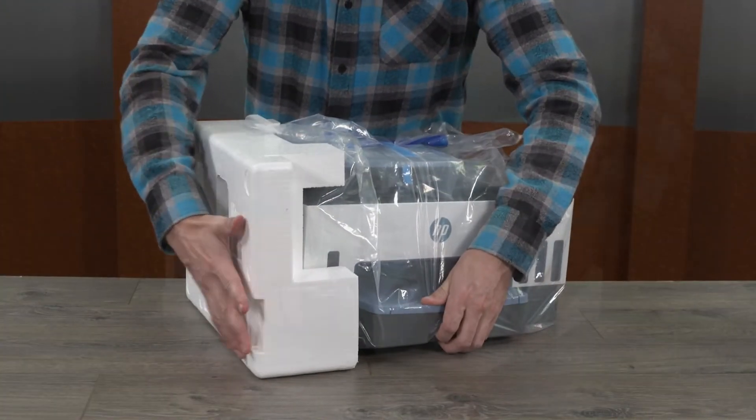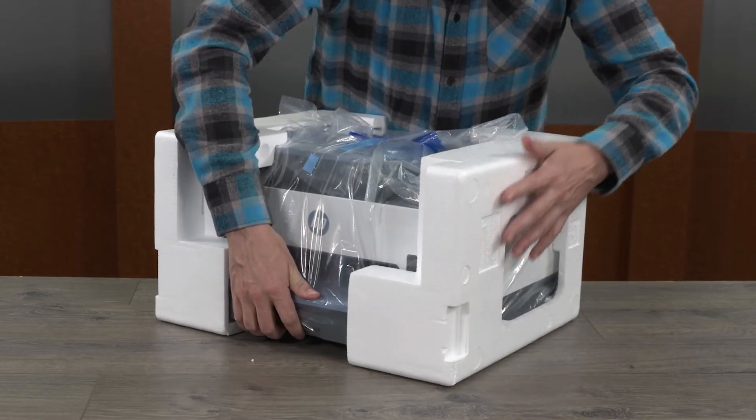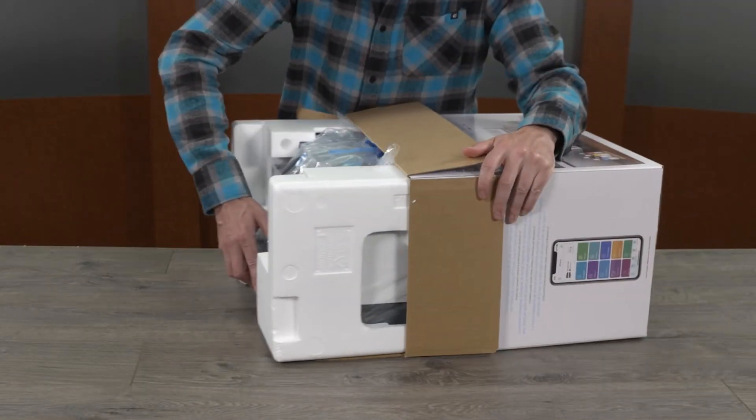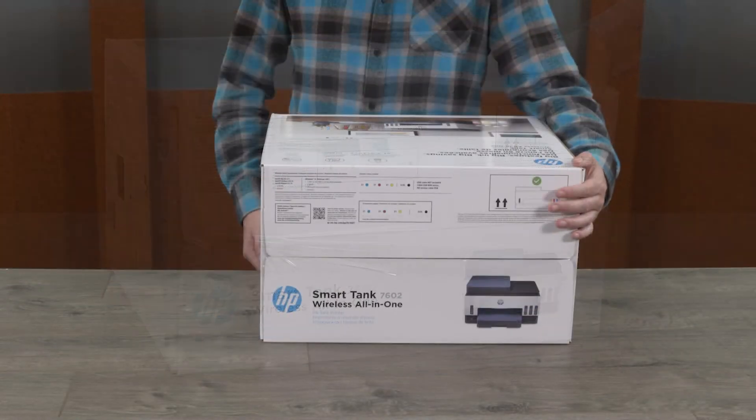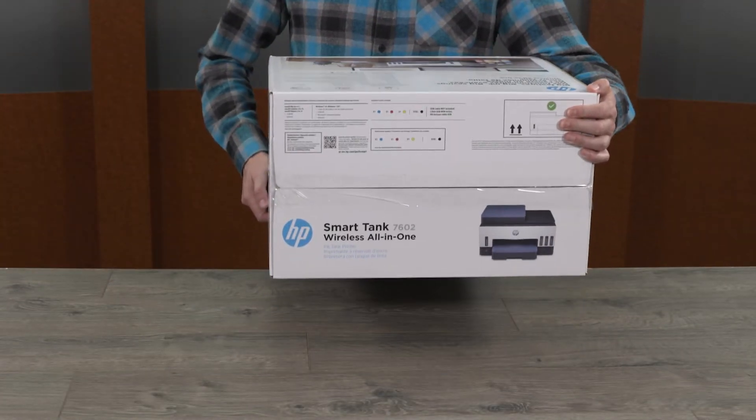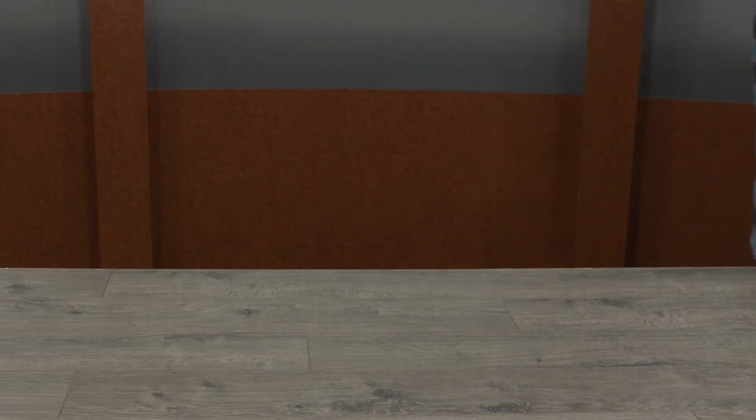Pack the printer securely with the original foam or other packing material. Place the printer in the box, and then tape the box closed. Keeping the printer as level as possible, transport the printer to the desired location or service center.